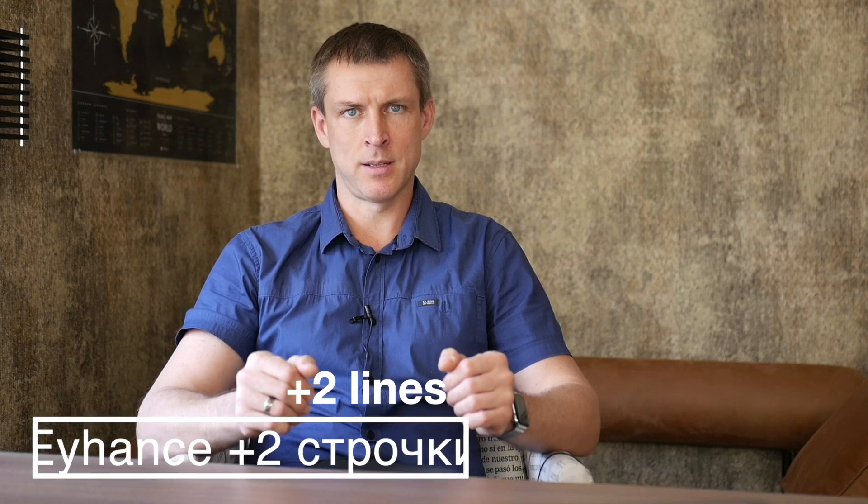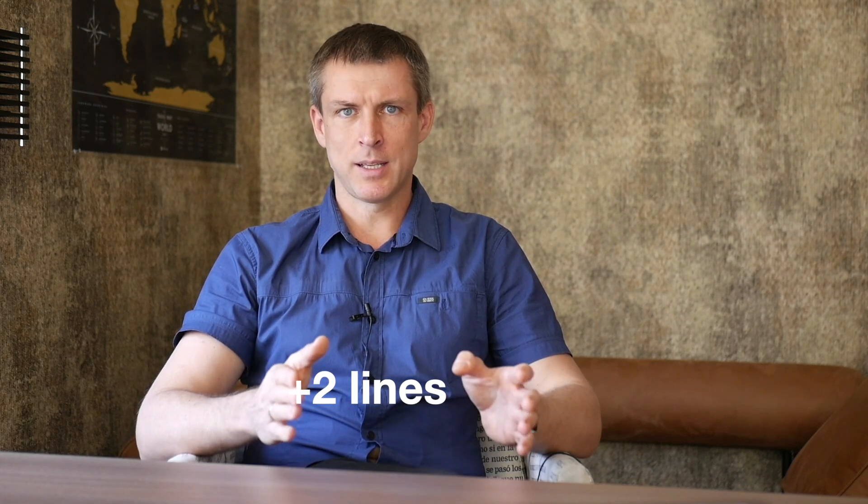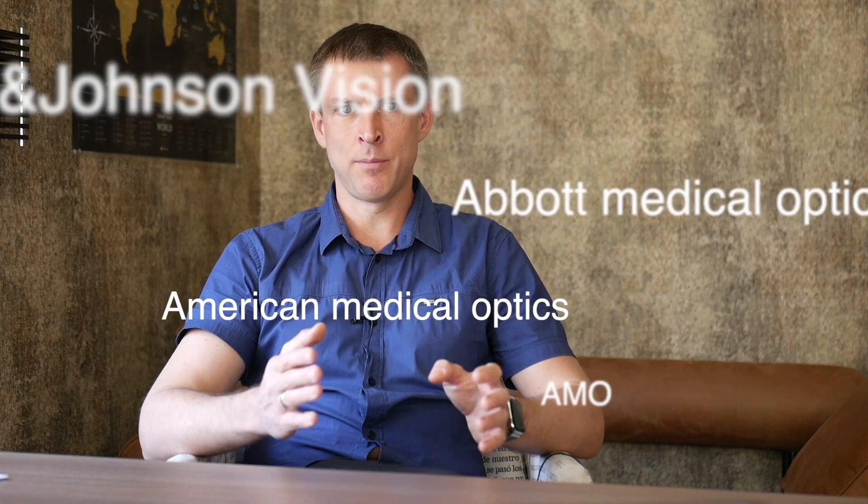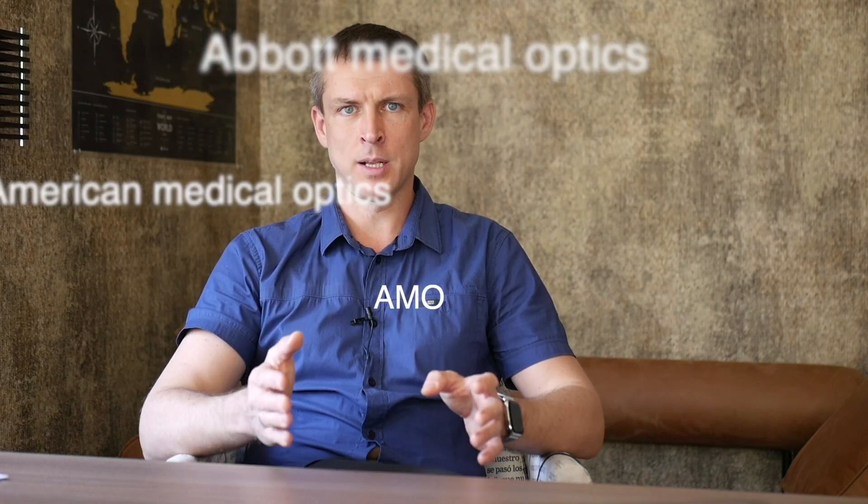How exactly does it work? I'll get into the details later, but first let's go over the basics of the Tecnis platform. Tecnis IOLs are made by Johnson & Johnson Vision, or J&J for short. The company used to be known as AMO — American Medical Optics — and later Abbott Medical Optics.